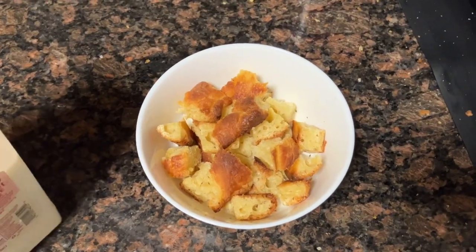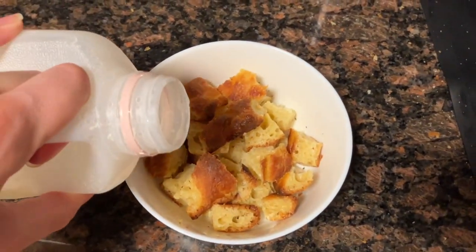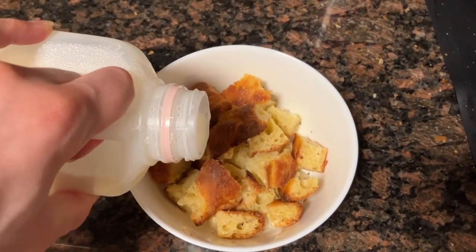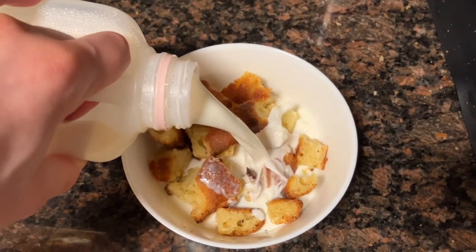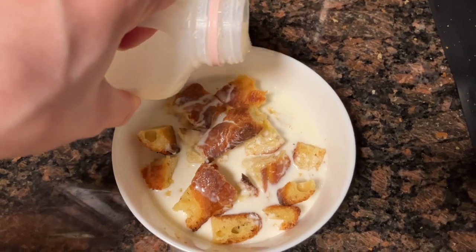There are no specific measurements for this recipe, so I put in a random amount of bread chunks and now I'm just gonna get them soaking in the milk to start softening up.